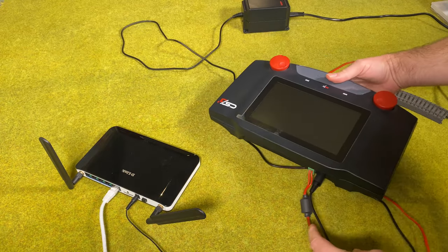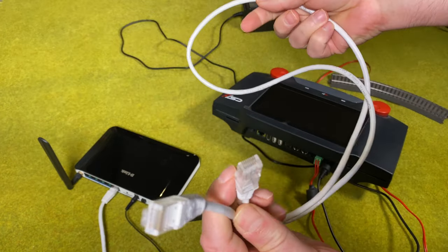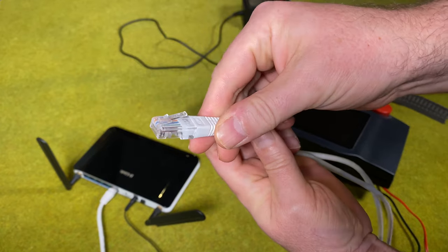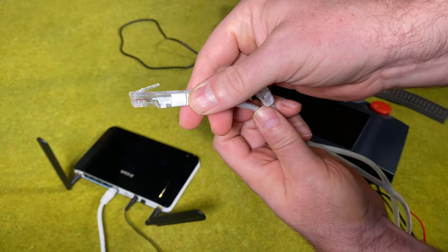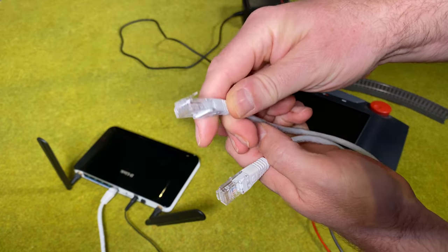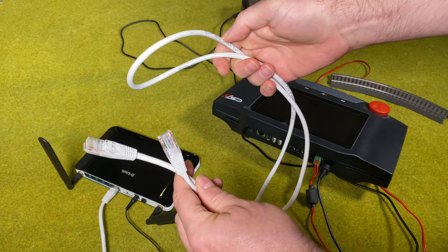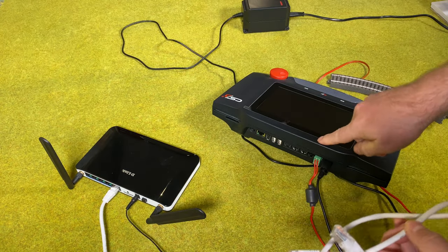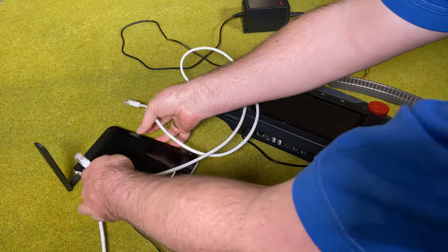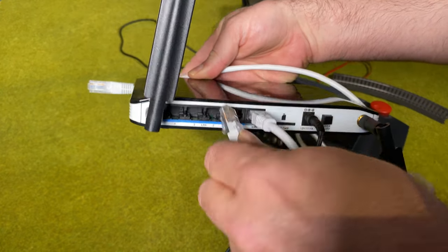In order to connect it to the internet you basically just need a network cable with the standard plugs — they are actually called RJ45, so Romeo Juliet 45 plugs. You can search for them on Amazon or eBay to find a cable. I have a relatively short cable here. My central station is off, and while it's off you can connect it to one of the free ports on the network router.